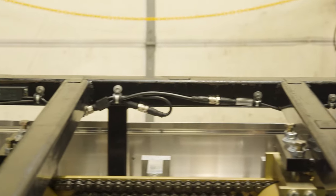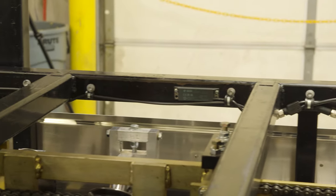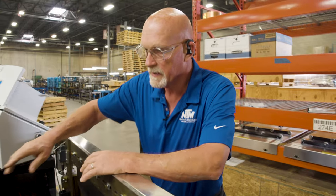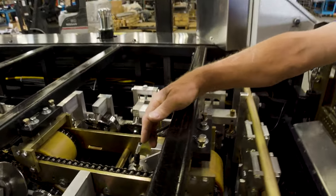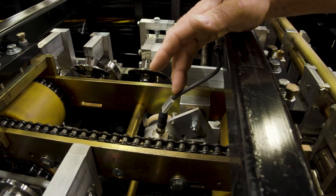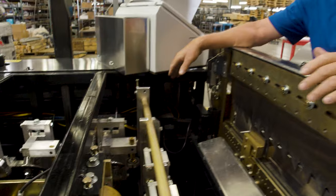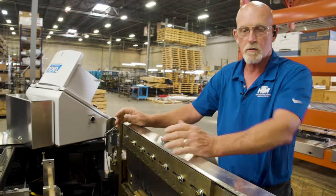Moving down this way, we have the sensors all the way through it for your safety. Contact switches coming in here. The location of your encoder is right here. The cable will move over and come down into the system. Up and down stroke for your shear.